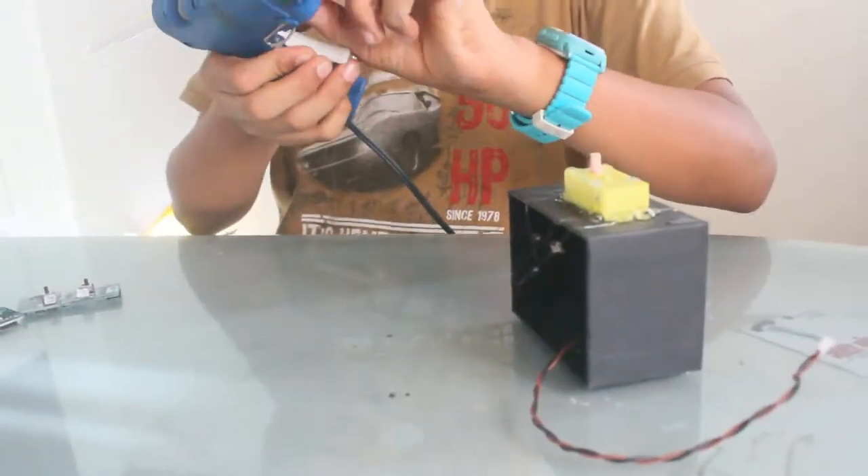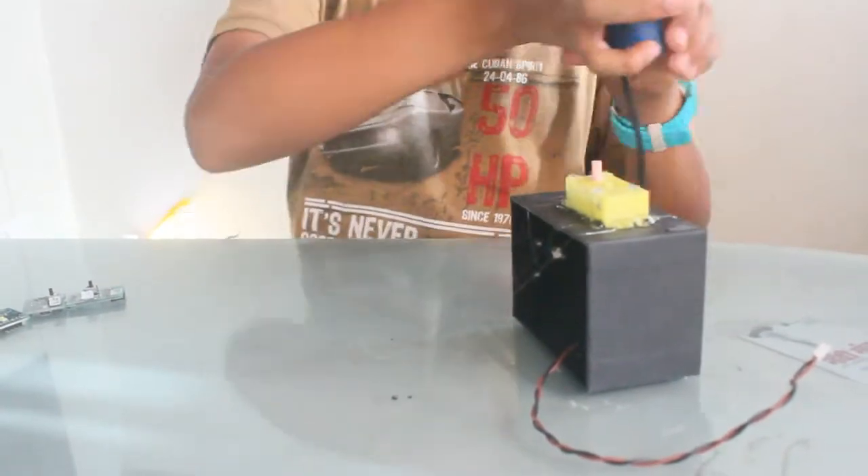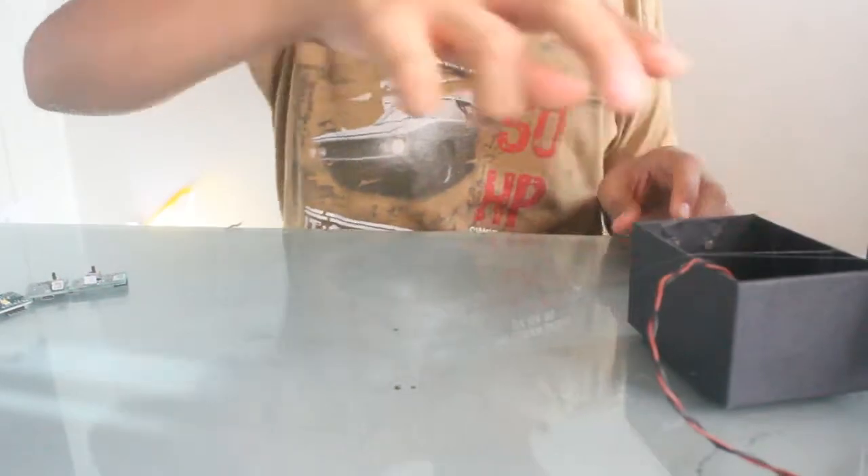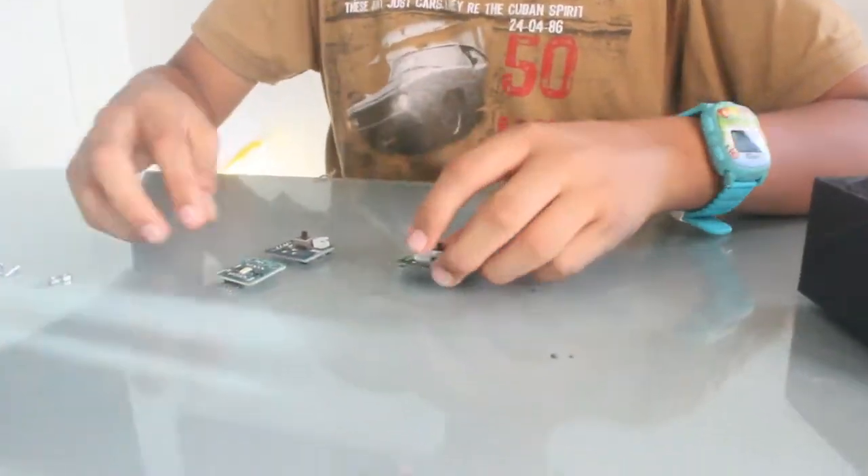Later you can also put glue gun on the inside to secure the motor better. Now let's let this dry and connect the modules.